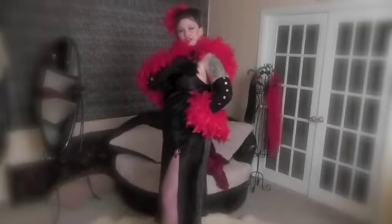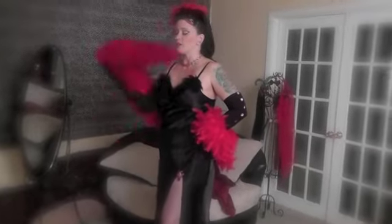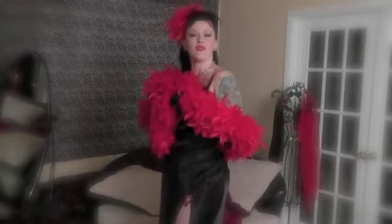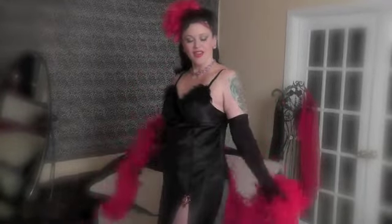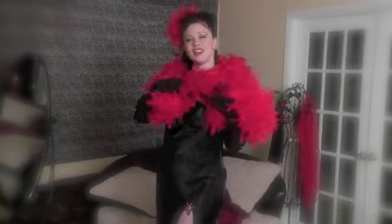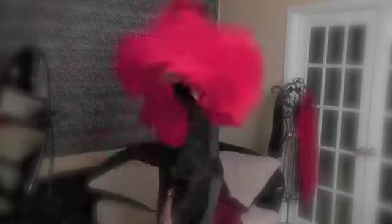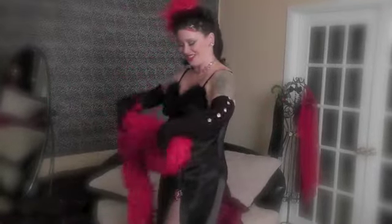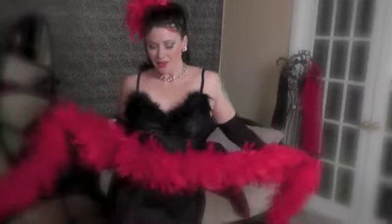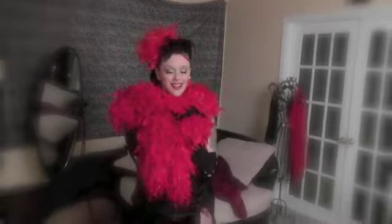A staple of the burlesque performer is a feather boa. You can pick these up in a simple place like Michael's in the costuming department, or get a big fabulous one from Off-Broadway on Central Avenue. You can cover your curves, tease and entice, and take it off for a dramatic effect. Boas can be used to whip your significant other, to give them something to look at, to follow the lines of your body. You can cover up whenever you'd like to tease and titillate.